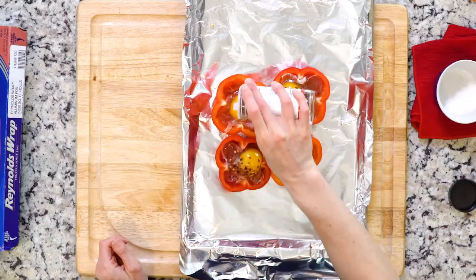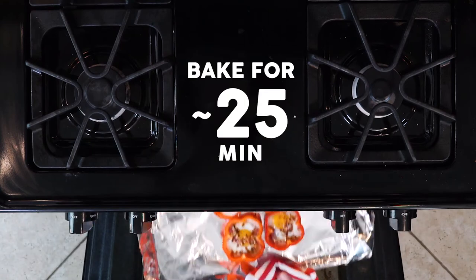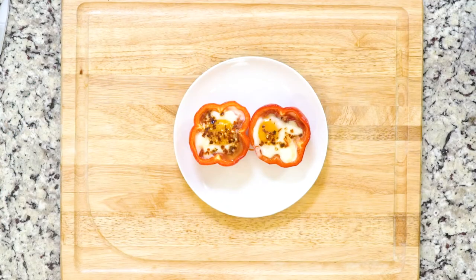and red pepper flakes. Place the baking sheet in the oven and bake until the egg whites are firm and the yolks are set to your liking — about 25 minutes will leave the yolks a little runny. Serve up two bell pepper egg cups on a plate. Let's eat!